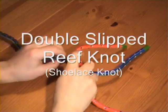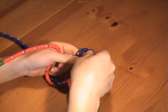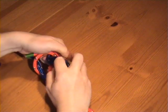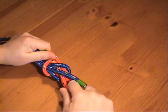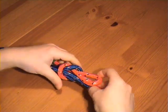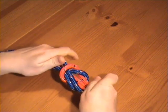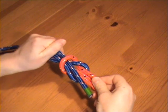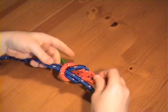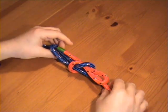If we tie a reef knot but use bights for the second part of the knot, we have the familiar shoelace knot. If you look carefully you can still see buried in there the familiar double interlock loop of the reef knot. If you tie a slipped granny knot instead, then the shoelaces will end up at right angles and will usually come undone.